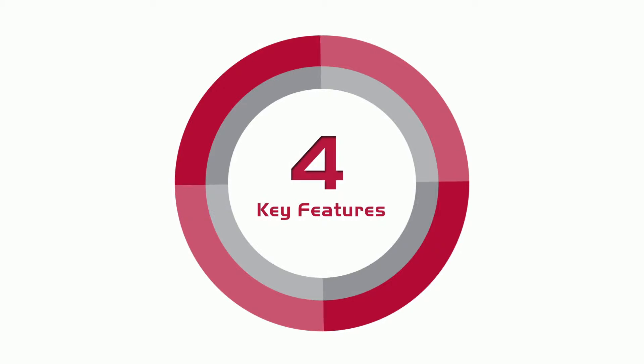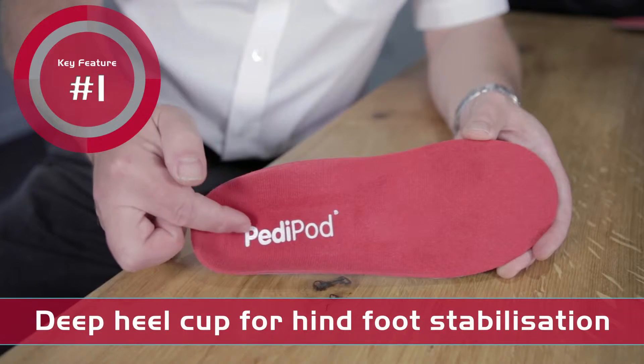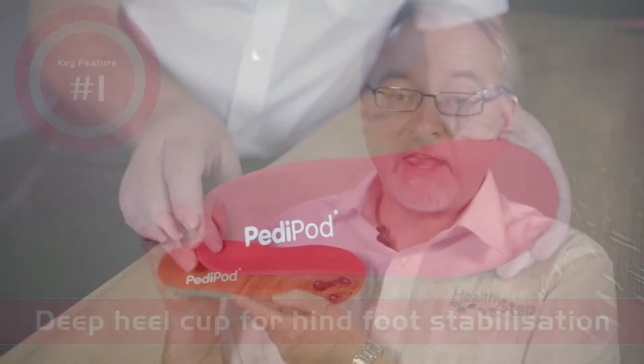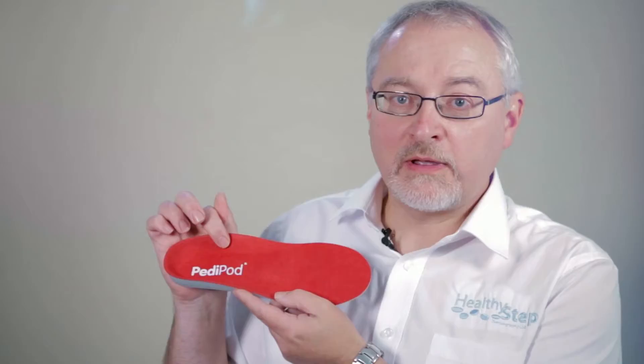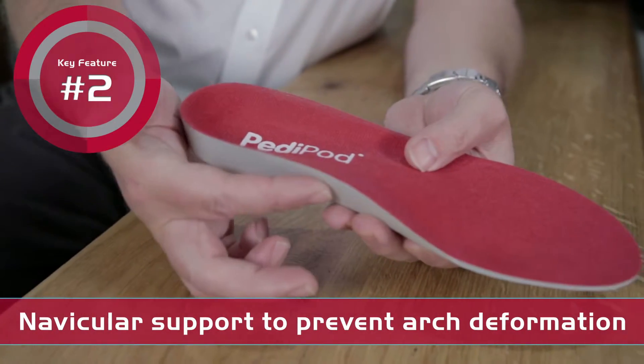It has four key features. The first key feature of this insole is a deep heel cup that helps stabilize the mobile hind foot. The second key feature is strong navicular support which helps prevent high deformation of the child's arch.